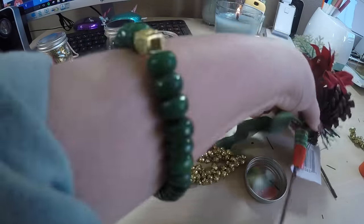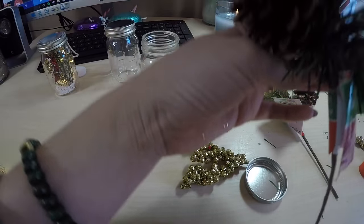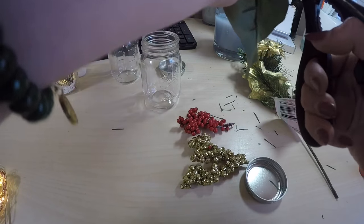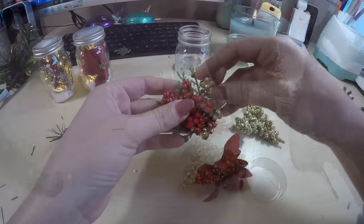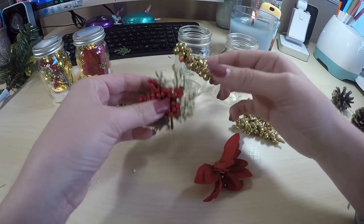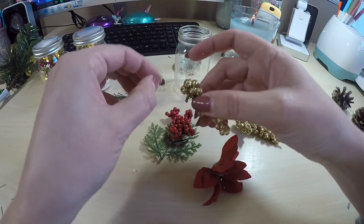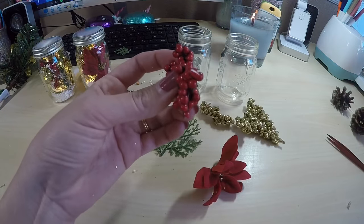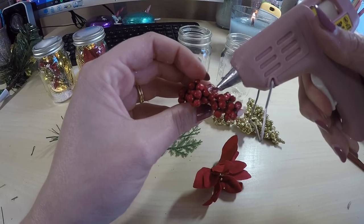First you want to trim everything you want to use off the floral stems from Dollar Tree. I'm just prepping everything, making sure it is ready to go as soon as I'm ready to drop them down into the jars. I'm going to hot glue these together just to make sure that they stay in place once in there.